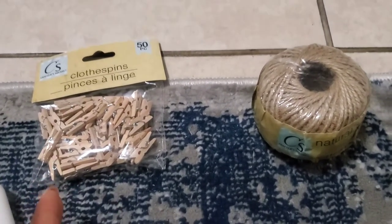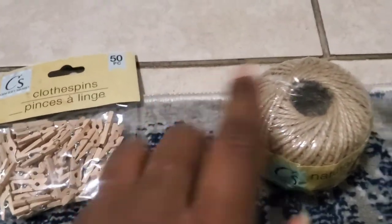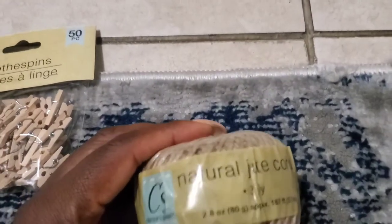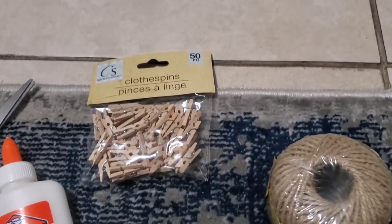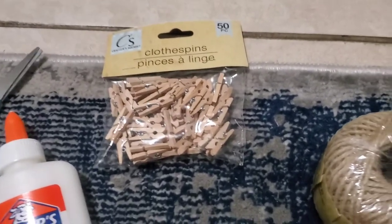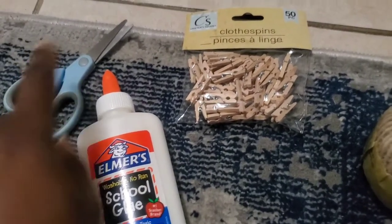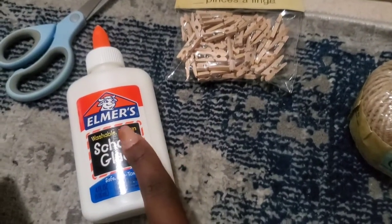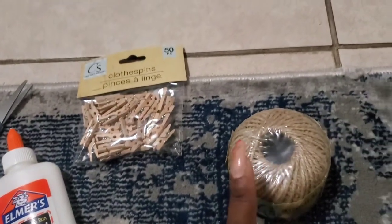If you go the DIY route, it's a little bit more work because you have to get your own clothespins — this pack has 50 pieces — and your own natural jute cord. All you're going to need is those from Dollar Tree, scissors that can cut the jute cord, and some glue if you like. You don't even need glue; you can just tie the ends of the rope.